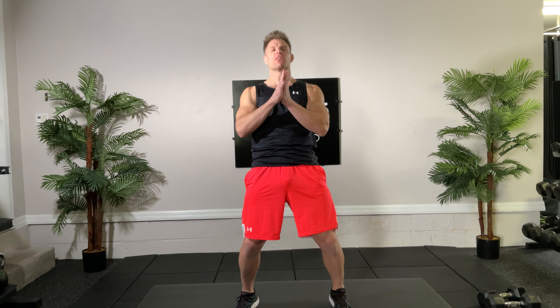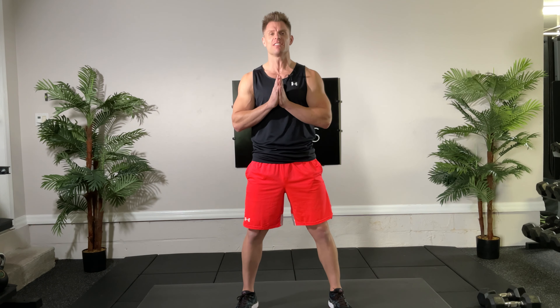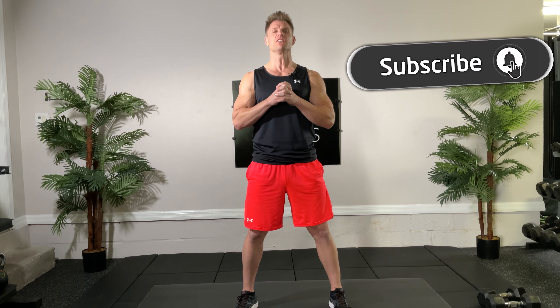How we doing folks, welcome to the upper body with core and cardio boot camp. I'm trainer Joe with Kick at 55 Fitness. Today you'll need a set of dumbbells and your body. Remember to subscribe to our YouTube channel and click the push notifications so you know when we post new workouts.